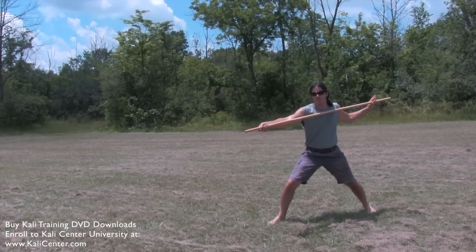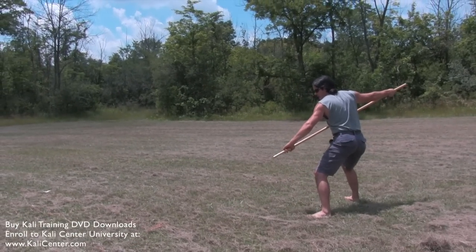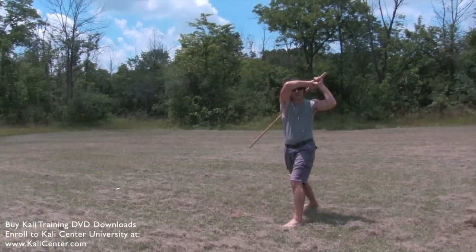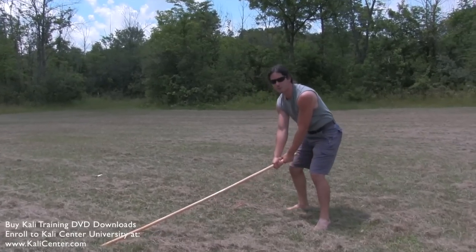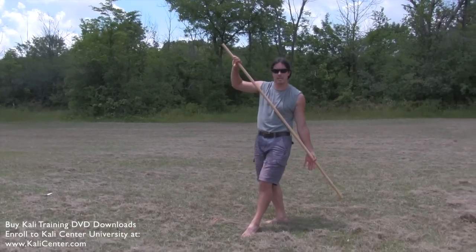Transition to staff, step through, smash over the top of the head. We're gonna transition to staff again. I'm gonna sweep the legs, step through, smash the head — just comes over the top, smash right down the crown of the body. From here, left foot comes forward, left hand comes forward and we transition the staff to the left hand side.